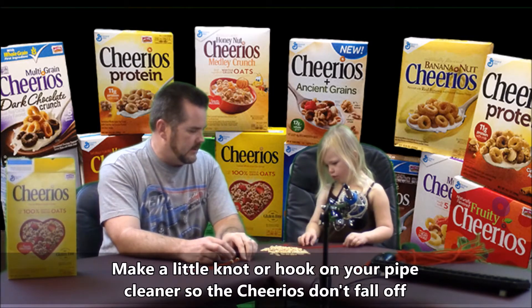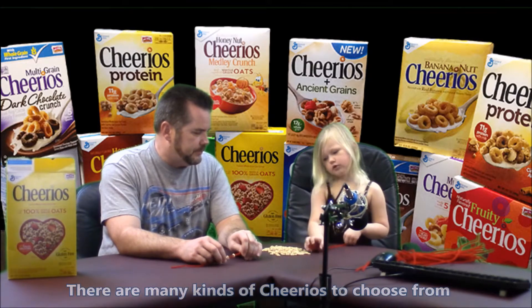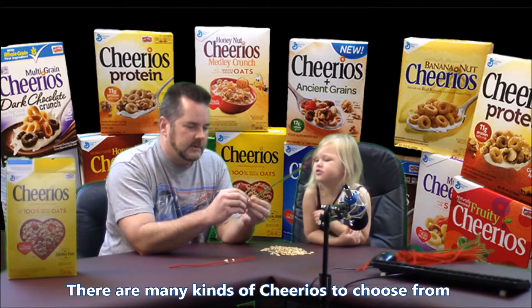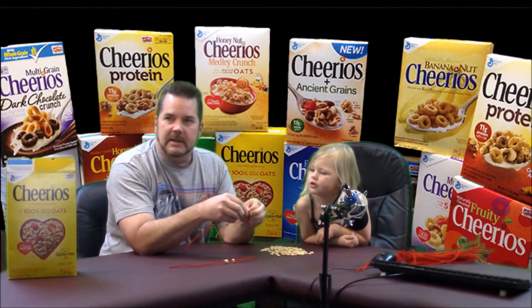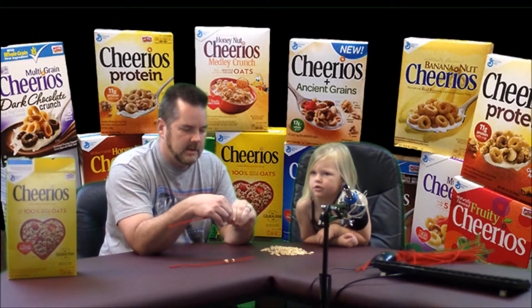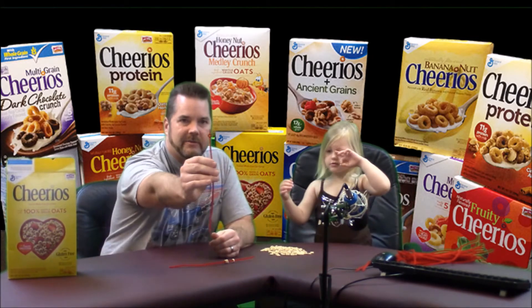Go ahead, start sliding them on. I want a knot. Oh, you want a knot. Okay, all right. Dad didn't do it right. So we're going to do a knot right here instead. According to Jackie's request, we have a little knot right there. See that? Yeah.